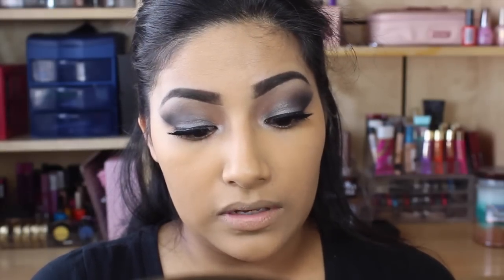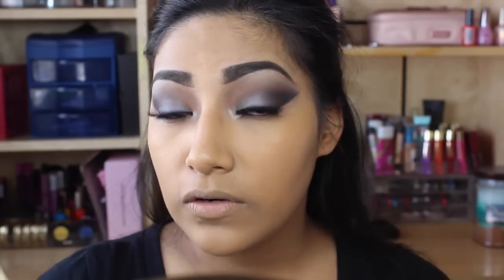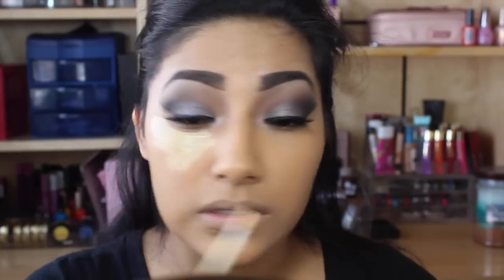I'm going to be using this NYX HD Concealer in yellow. Right away, I love the way this foundation sits — it's just so perfect, it mattes your face and it looks flawless. This is like my all-time favorite foundation. So I'm going to go in with some yellow concealer.